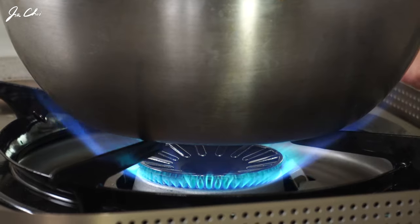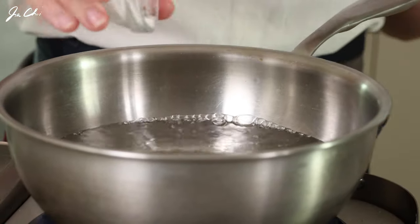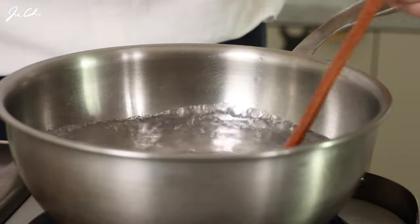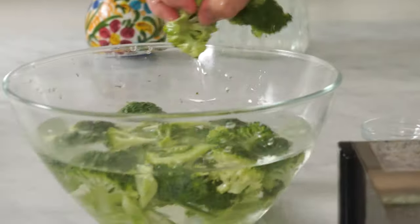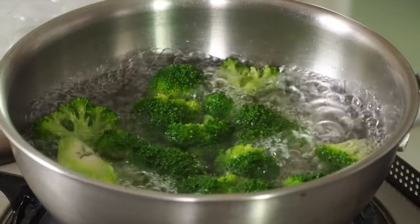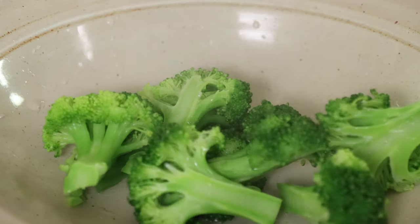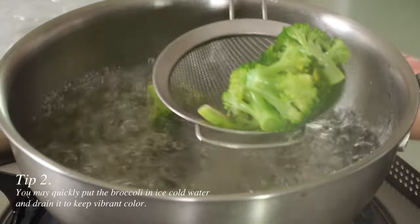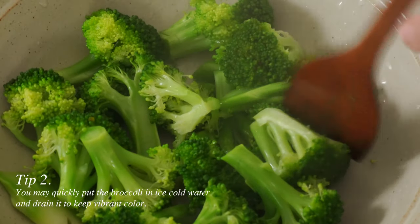I'm going to show you two different ways to cook the broccoli. This is the first method. Add 1 tablespoon of salt in boiling hot water, and blanch the broccoli for a short time. I like my broccoli a bit firm, so I blanch them for 2 minutes. If you like them soft, blanch for about 3 to 4 minutes. But try not to overcook them, because it will lose the vibrant green color.